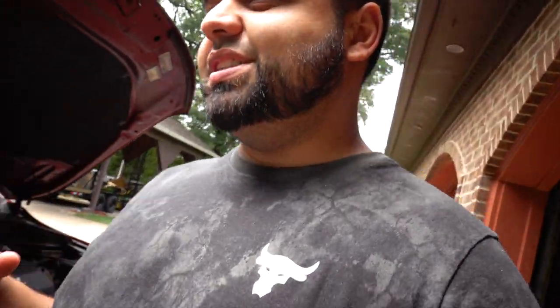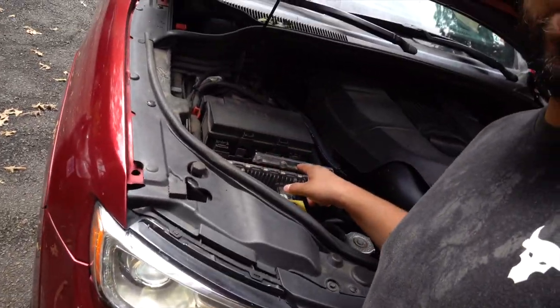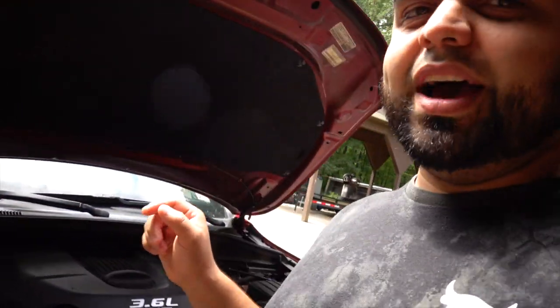Some of you guys wanted to see if I actually collected any oil in the catch can I installed not too long ago — link to that video up here. I haven't driven the car a whole lot, but last weekend we took the Jeep down to Myrtle Beach, which is about a seven-hour drive one way — so 14 hours round trip. We've put about 2,500 miles on it, so I think we have some oil. We're about to find out.